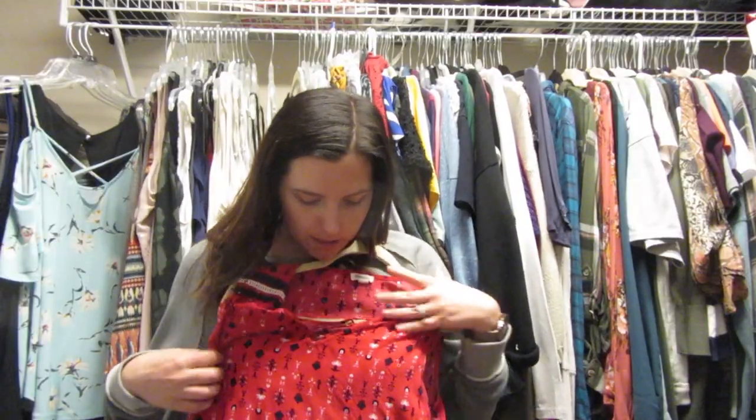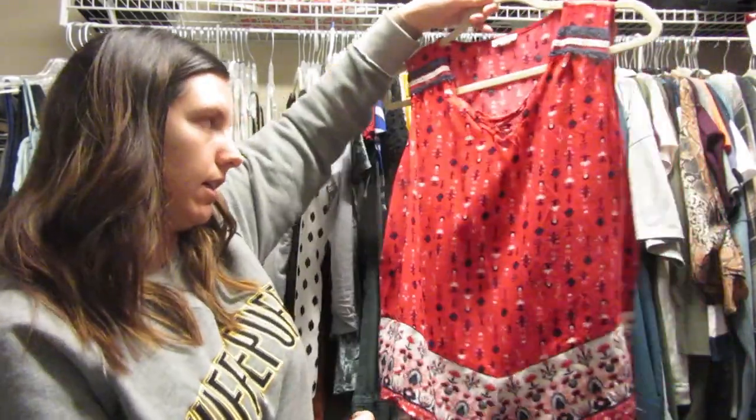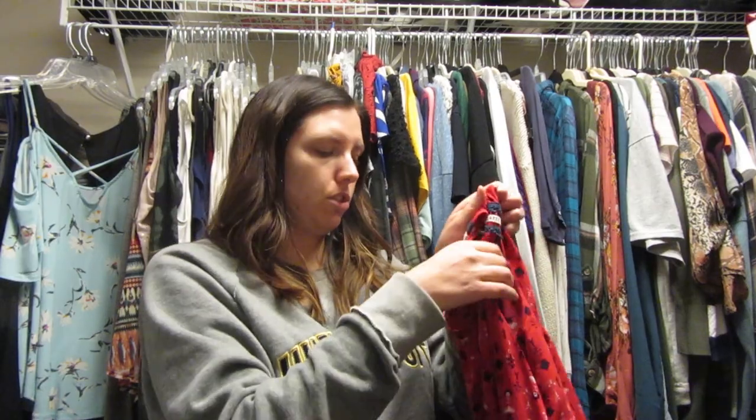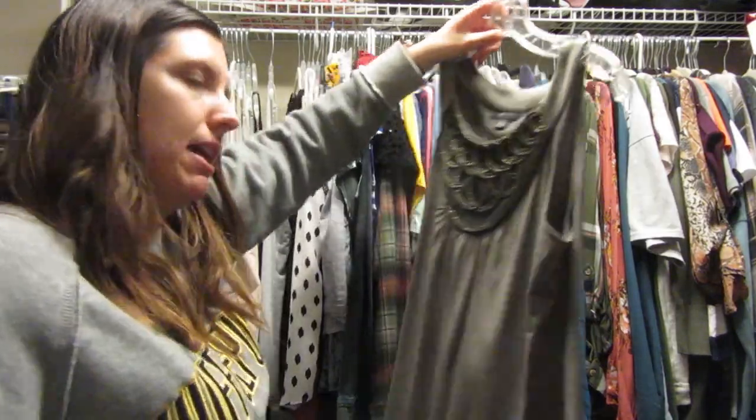This is a shirt I got from Dress Barn a while ago and it doesn't really fit me anymore — it's like shrunk around the midsection. When I wear it I feel like I'm trying to squeeze in. I do like the color but in the wash it's shrunk and it's too tight on my shoulders, which always gives me headaches. This one's a maybe — I'll hang it up over here.